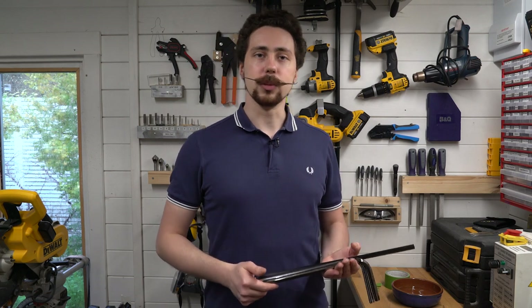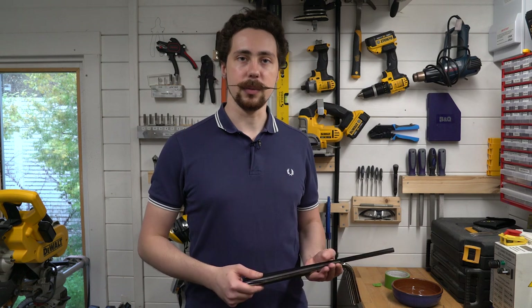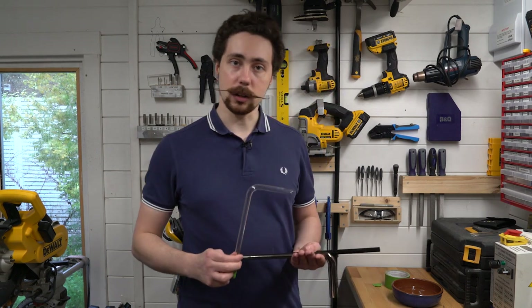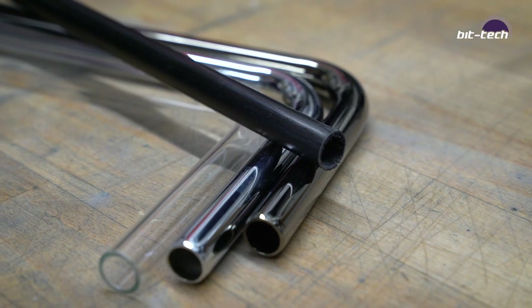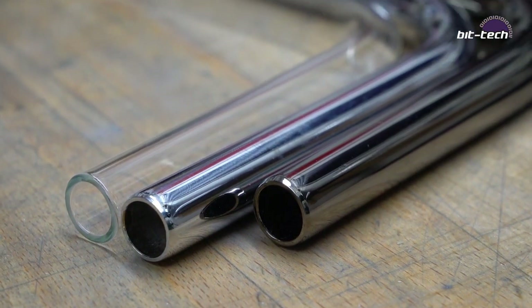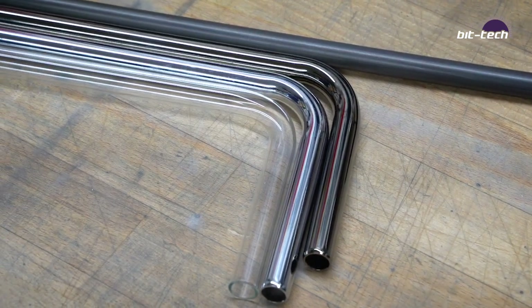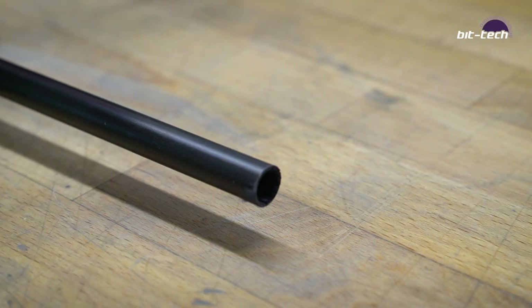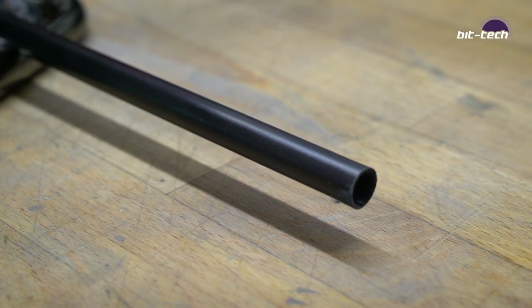In this video we're going to be looking at some more exotic forms of hardline tubing, namely chromed brass and carbon fiber. You can also use borosilicate glass but we're going to be covering that in another video. These tubes will generally come with pre-bent sections so that you don't have to bend them at home, because it's either incredibly difficult and requires special tooling, or in the case of carbon fiber simply isn't possible to do at home as it comes like that out of the factory.